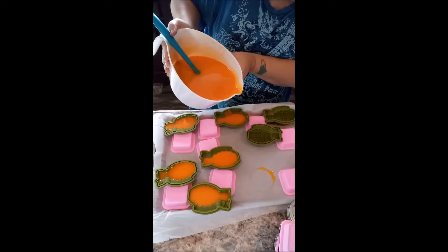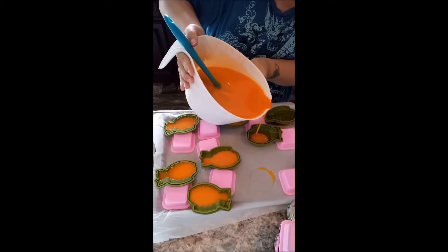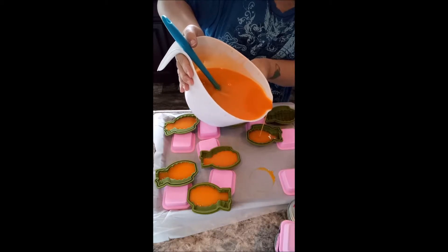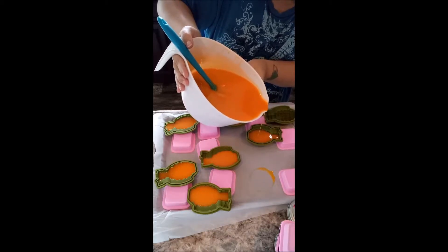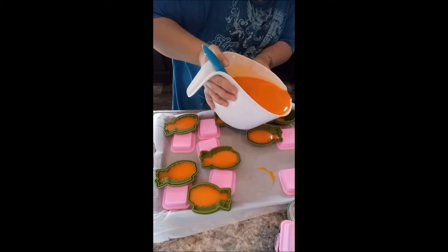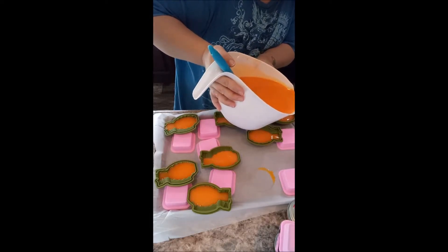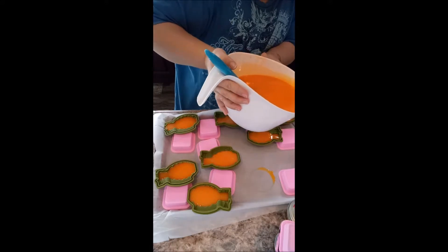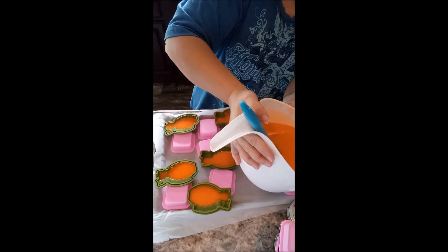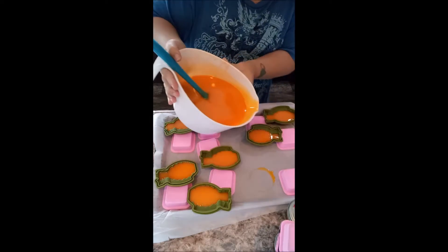Anything leftover that doesn't fit in the amount of molds I have right now is going to go in my bar molds, which you've already seen with the Meemaw soap. If you haven't seen that video, I'll link it up in the corner. It's my 100% lard soap — no fragrances, no colorants, no essential oils, just plain lard soap that your Meemaw would make.